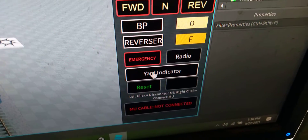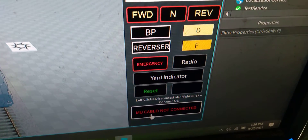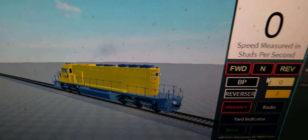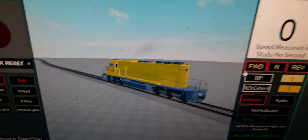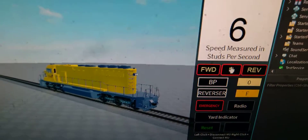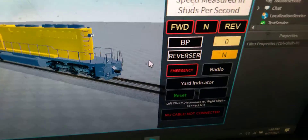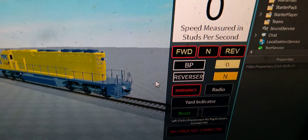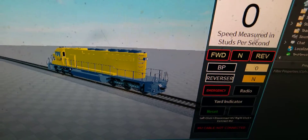Your radio works. You've got your MU cable — if you right-click that it enables it, so your locomotive will not move. Then you click it and it moves. That's so that multiple units can be connected together without the locomotives playing tug of war. I'm actually about to test a function right now.